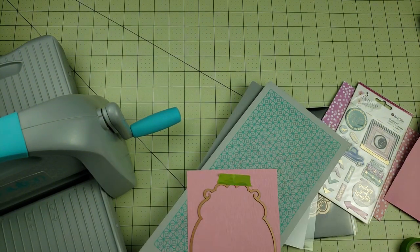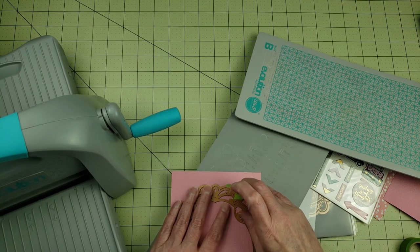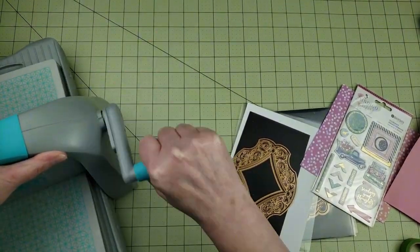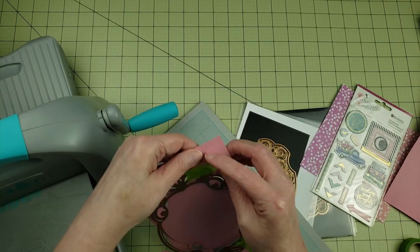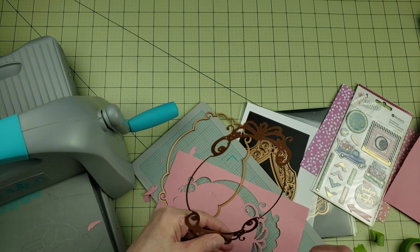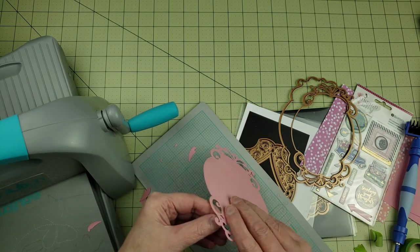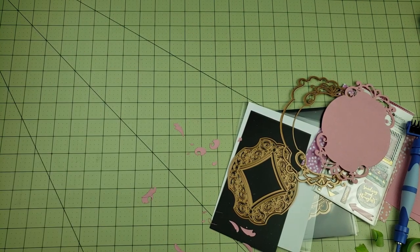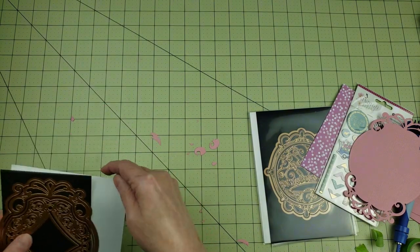I'm going to go ahead and die cut a background piece. I did pre-cut a lot of the different pieces I'm going to be using today to make the cards, but once I got to making the cards I was missing a few things or changed my mind and cut out some more pieces. This machine here is the Evolution from We Are Memory Keepers, very similar to the Sizzix Big Shot — it's very portable, and I also have a Gemini but that was in my craft room.